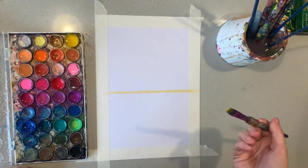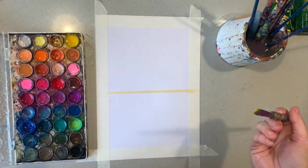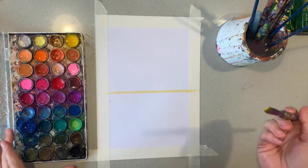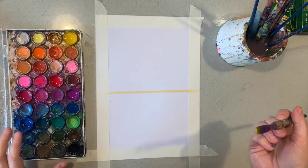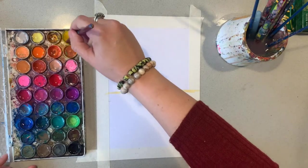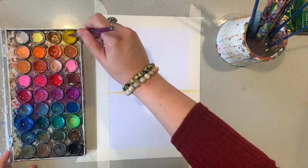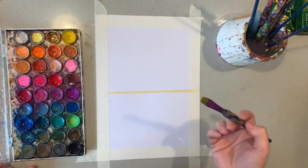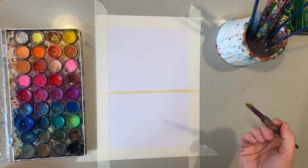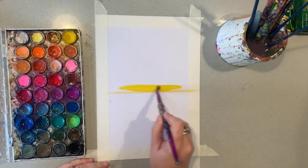I often get asked what paints I use — these are a Mikador set. They're fantastic in the range of colours they offer, and their pigment is really strong too, and they're fairly cost effective. This is all I use in my classroom and at home, and I'll put a link down below if you would like to get some from Zart Art.